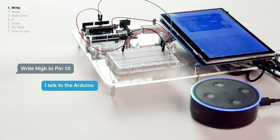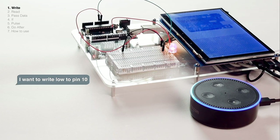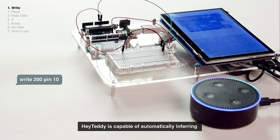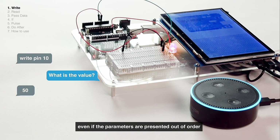Write high to pin 10. The system allows users to speak naturally. HeyTeddy is capable of automatically inferring the meaning of a command even if the parameters are presented out of order.